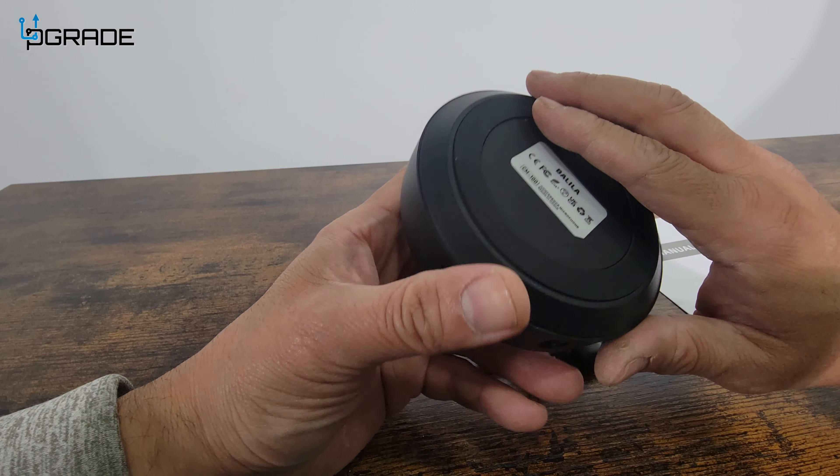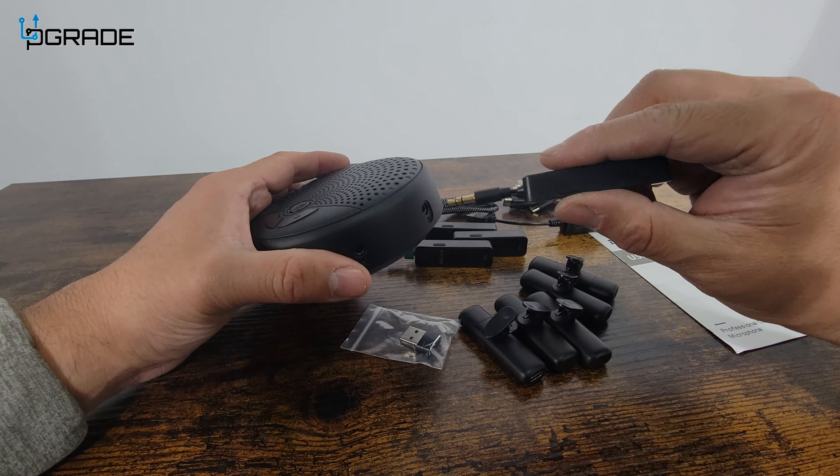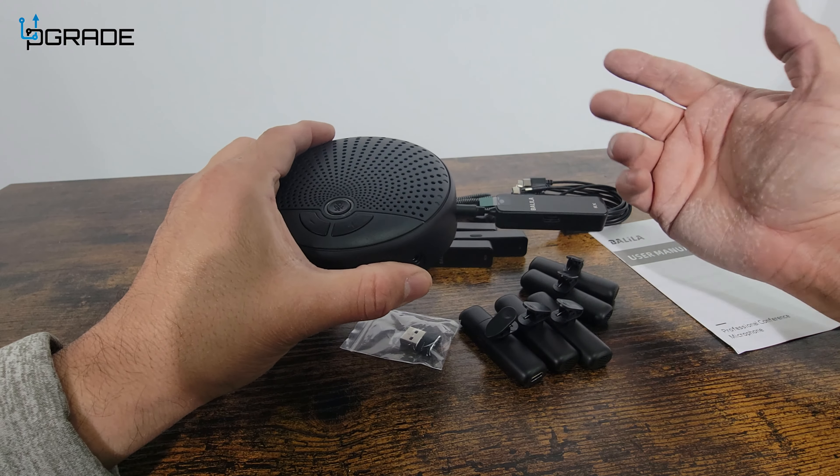It has rubber ends at the bottom so it won't move. You can set this up in the center of a desk like here. You can plug these in directly here. We're not going to remove the plastic yet until we're ready to use.